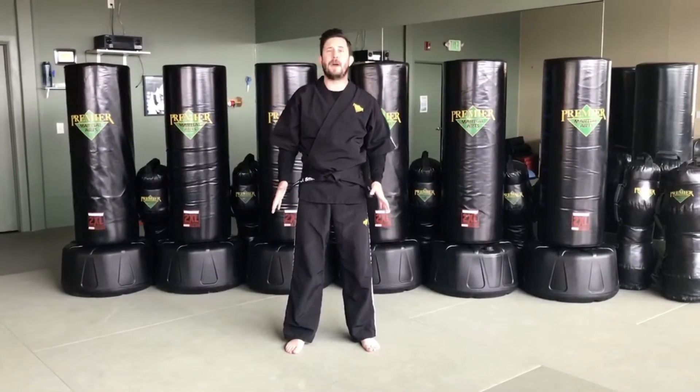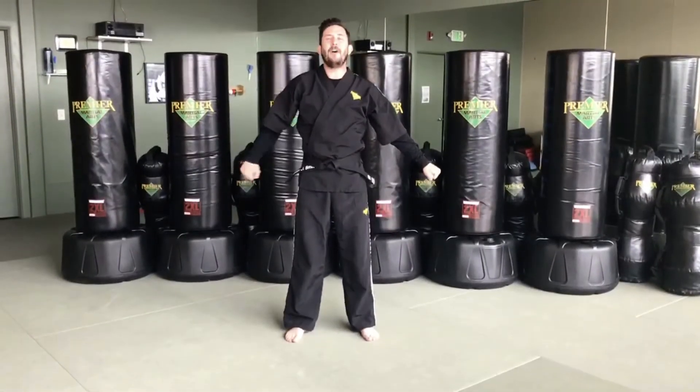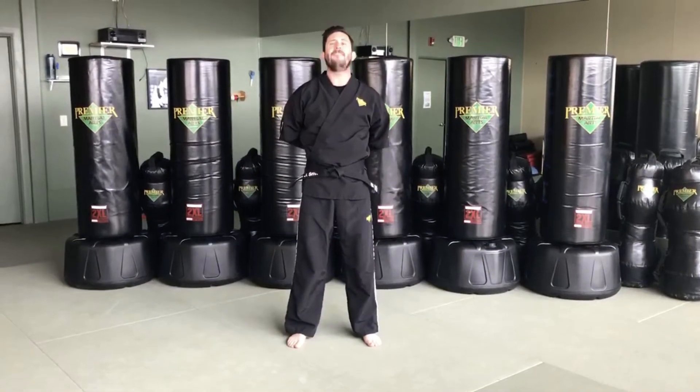Now let's do this together — I want to hear you guys through the screen. Let's shout out 'black' first. Black! Now we'll say 'belt.' Belt! And arms behind our back. Focus! Very nice.